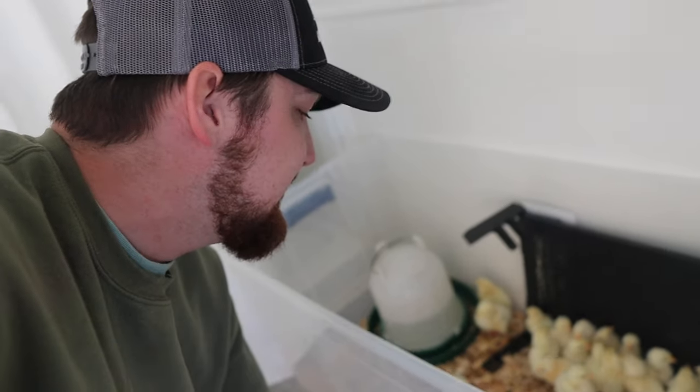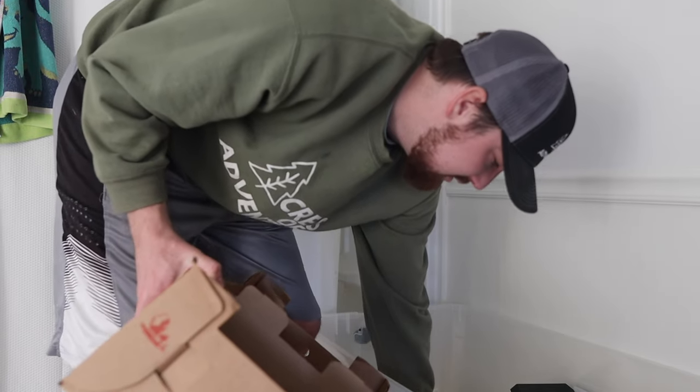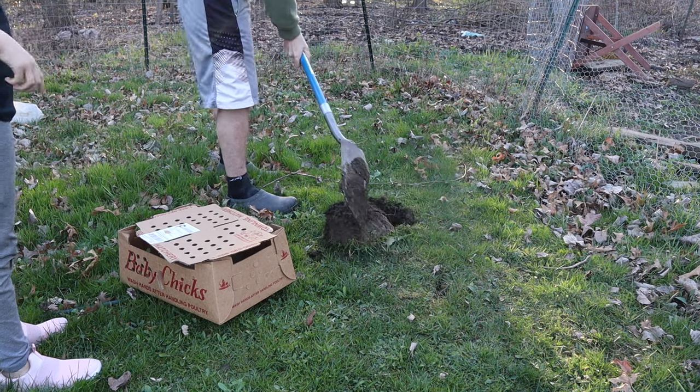Coming back to check on the chicks — unfortunately another one didn't make it. They did send us one extra, but that now puts us at 24 chickens when we planned for 25. I was hoping for at least 20, so we're still four above that. We're going to give these guys a proper burial real quick and then come back and finish talking about the plan for these chicks.